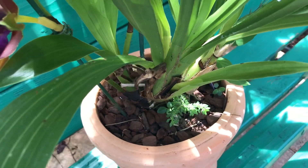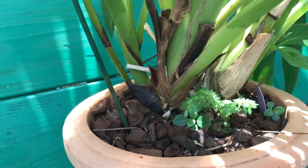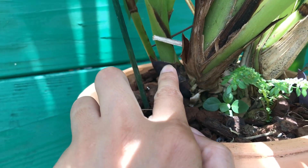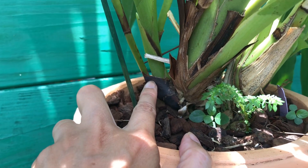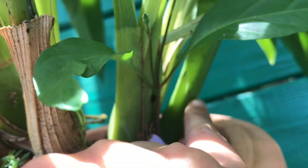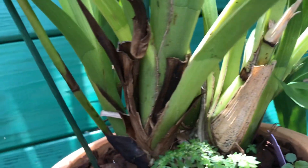After it bloomed, I repotted it because it was getting tight in the pot, but the roots were still good and not going around the pot. New growth started forming and it actually gave me two new growths — this one here, which has two bud spikes, and this one here.